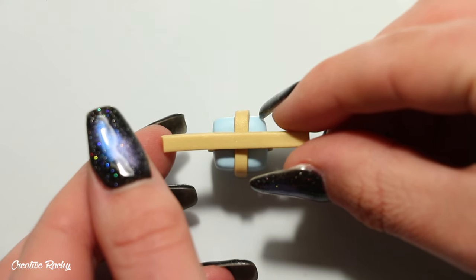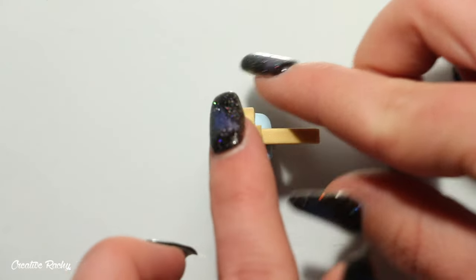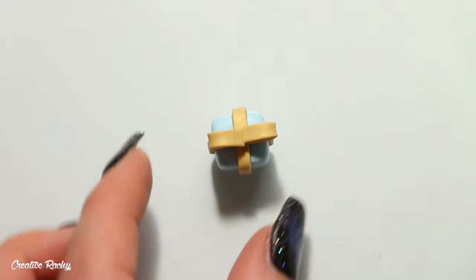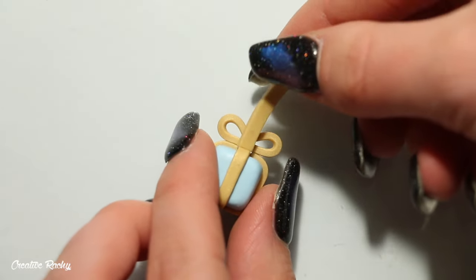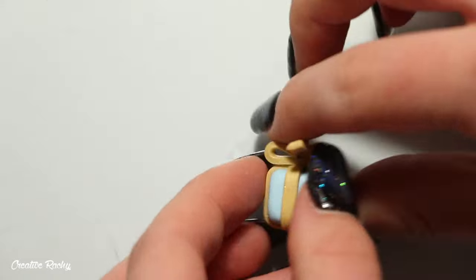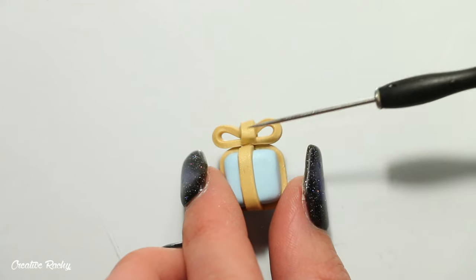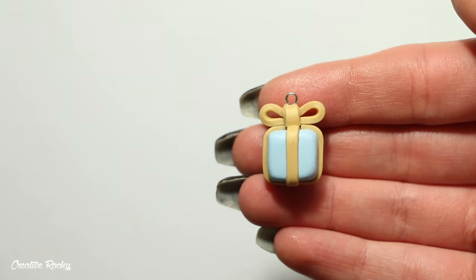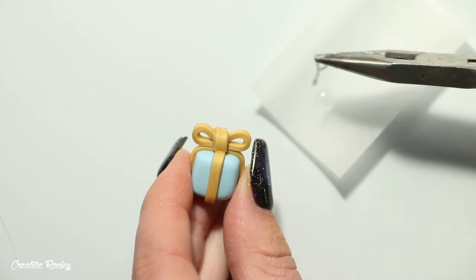To create the bow on top, take a small strip of the same color clay and place it on top of the present, pushing it down in the middle to connect it. Then carefully curl each end into the center so they meet, creating the loops for the bow. Finally, add a small piece of clay in the center that wraps over the top of the bow. Add an eye pin if you'd like to make it into a charm, bake according to your package's instructions, then secure the eye pin with super glue and optionally glaze.